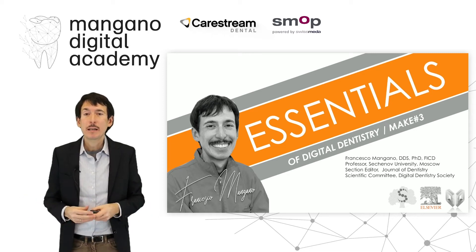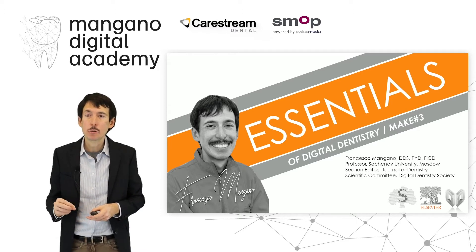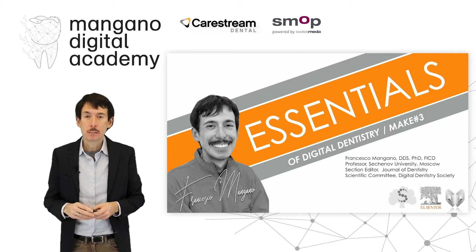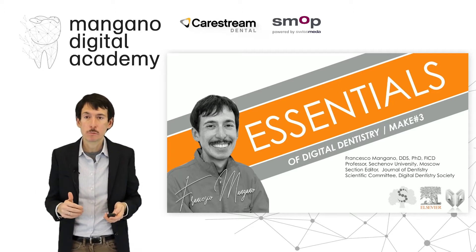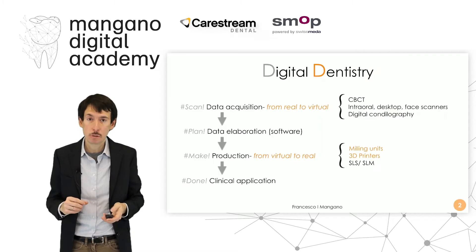Dear friends, dear colleagues, welcome back to the Mangano Digital Academy, welcome back to the Essentials of Digital Dentistry. In this short video we will talk about printing zirconia. This is one of the new frontiers of digital dentistry, one of the new challenges and options that we have as digital prosthodontists, but also as digital surgeons.